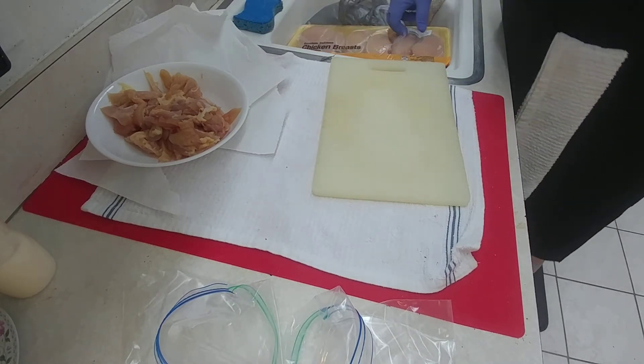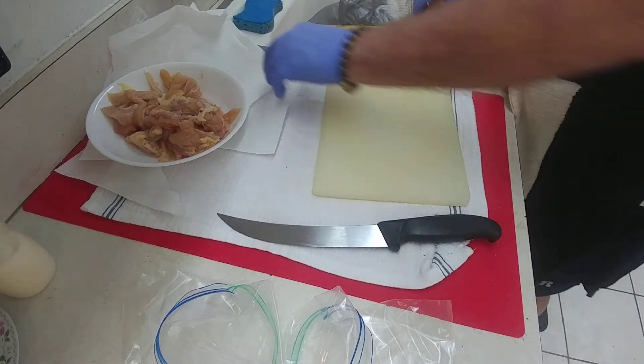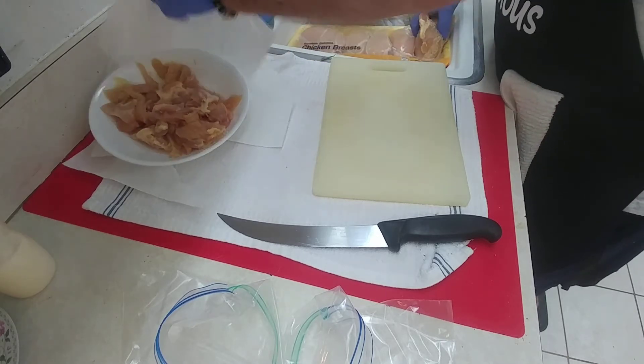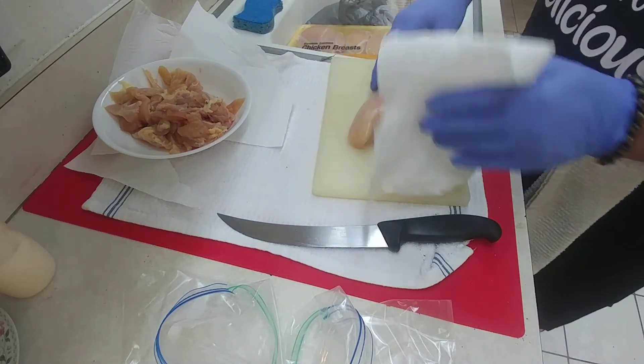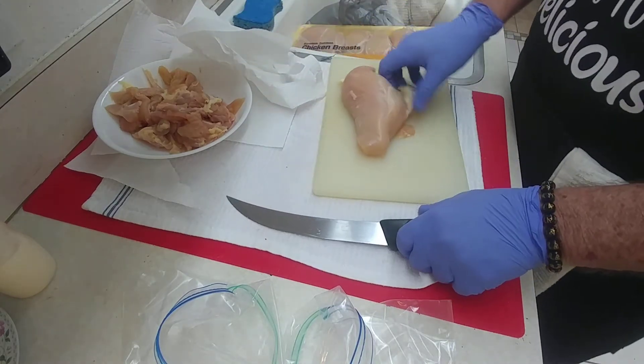One thing you guys need to realize — washing off the chicken. Some people say you need to wash your chicken. I don't wash the chicken. What I do is take a paper towel and pat it dry. Makes it nice when cutting it up and then putting it in a bag. It doesn't get too gooey that way.